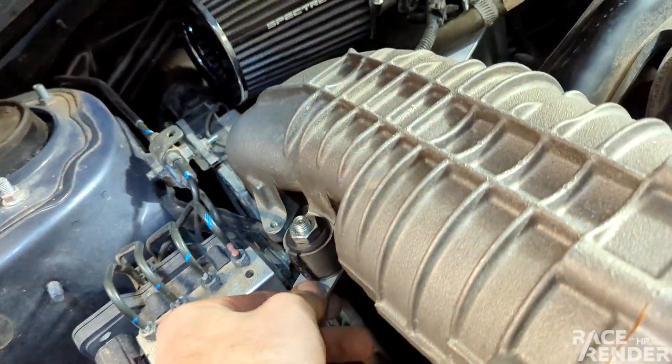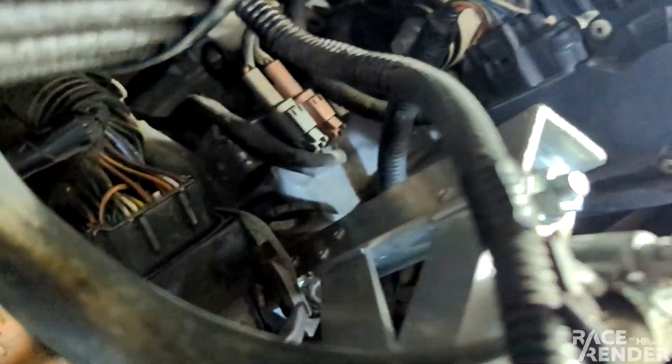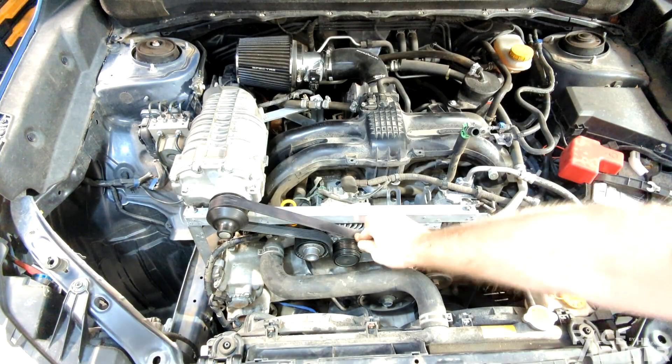On the back I have just this one L-shaped bracket, which is bolted to where there's also a hook for hoisting the engine. We shall see how this does. I'm going to go for another start.